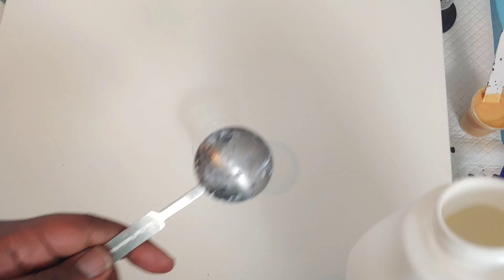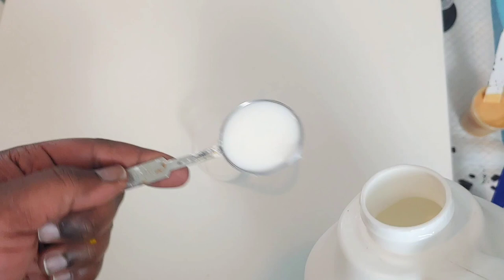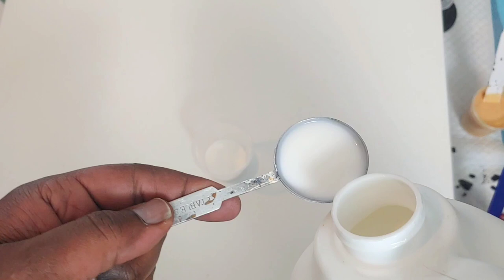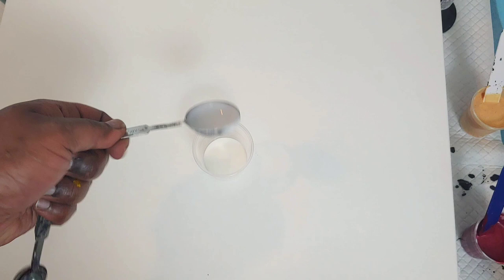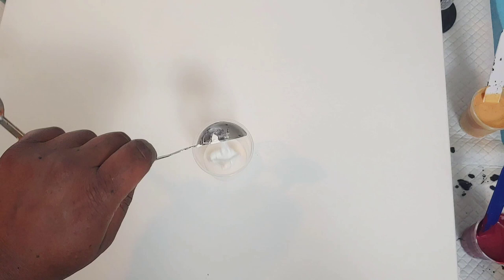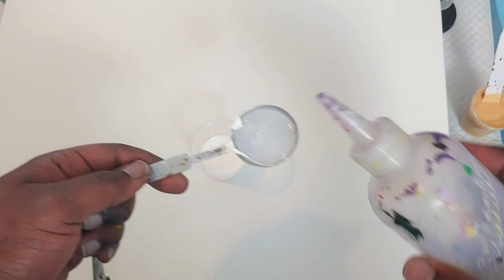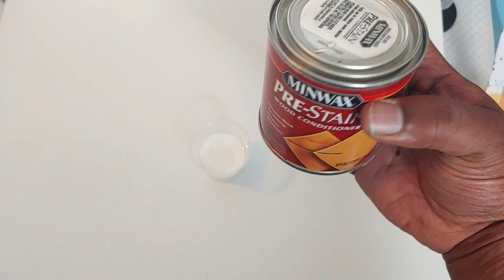Here we are going to do our cell activator with no Australian Floetrol — this is American Floetrol. One part paint, one part distilled water, so we can thin it down. And we're going to use our Minwax Wood Conditioner now. I'm going to get ready to open my window and turn the fan on — this stuff is toxic. Open this stuff outside.